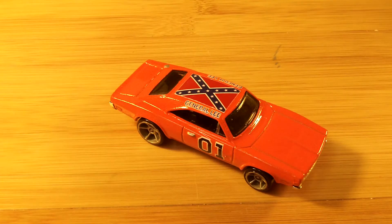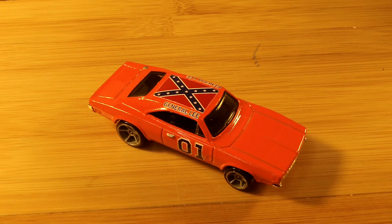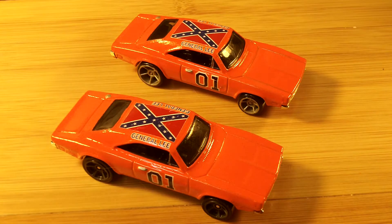Hello again, YouTubers. I wanted to show you a couple of quick things. I've been making two more General Lees. Here's one. This one I did kind of as a commission for somebody, but he's seemed like he's backed out. So this car, along with its brother car, are both for sale.